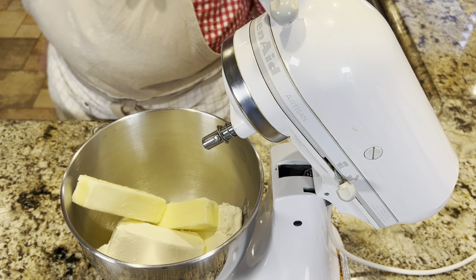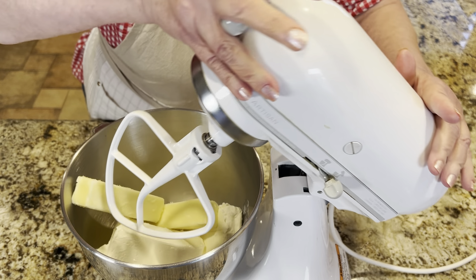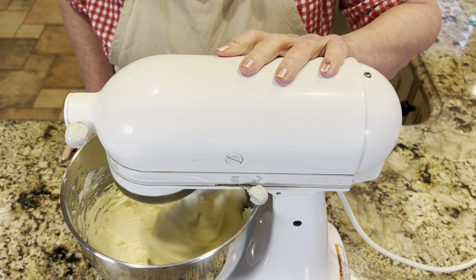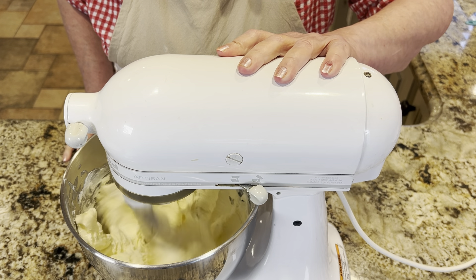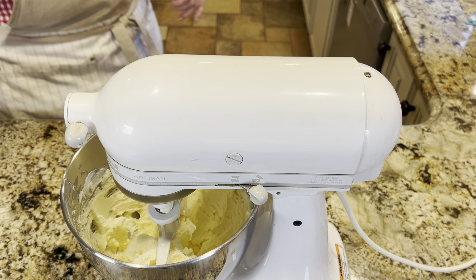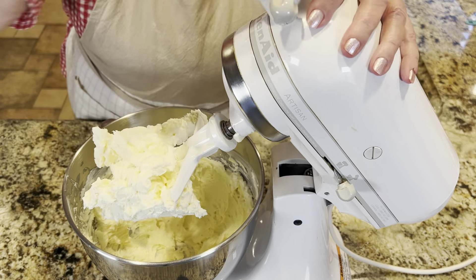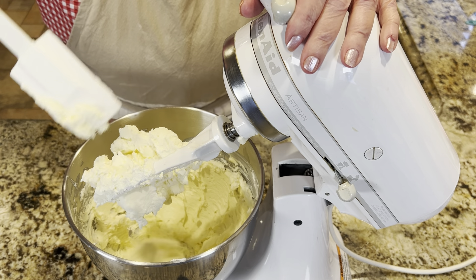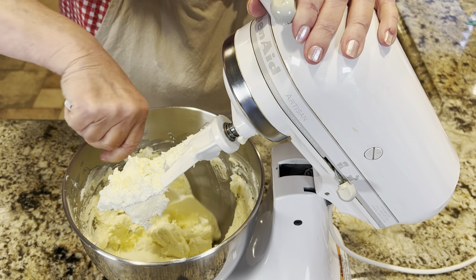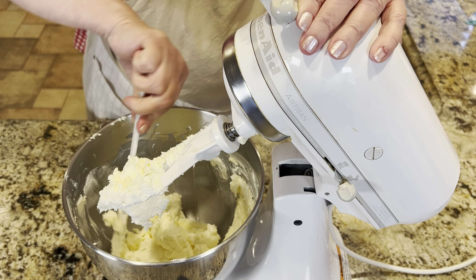I'm going to put on my paddle attachment and cream those together — they're both at room temperature. Scrape down the sides and give it one more mix, then we're going to start adding the powdered sugar one cup at a time.